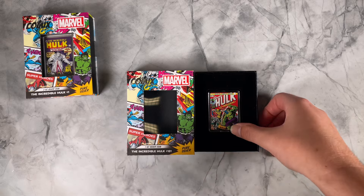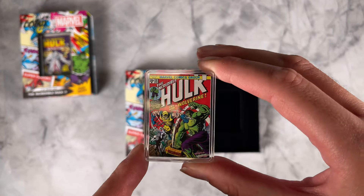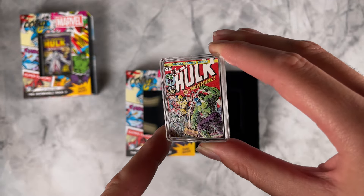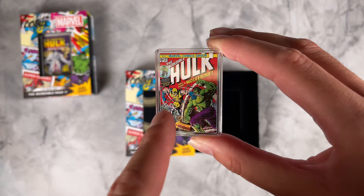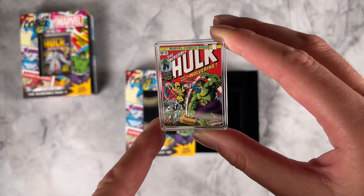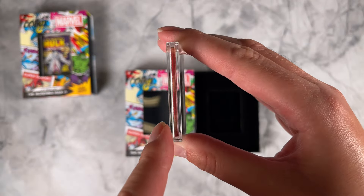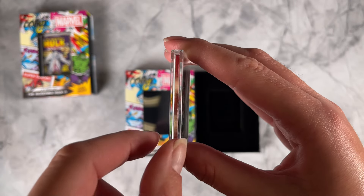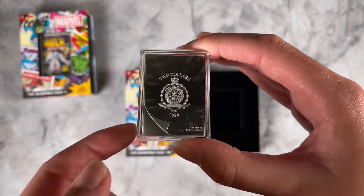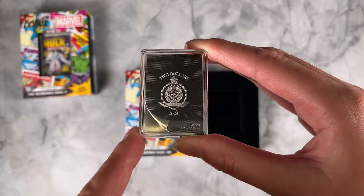This one features the very detailed cover art of the Incredible Hulk 181, which is the first appearance of Wolverine. It's got color as well as some pops of frosted engraving. As an extra touch, all four sides have also been colored to represent the spine and the pages. If we turn to the obverse, you've got the public seal of New Zealand confirming the coin as legal tender.